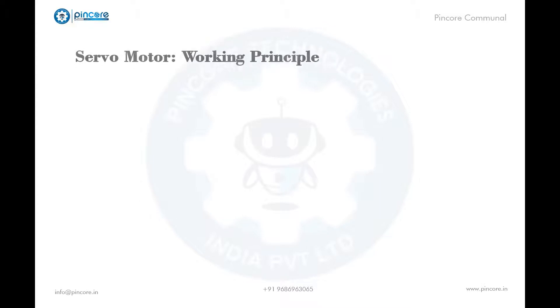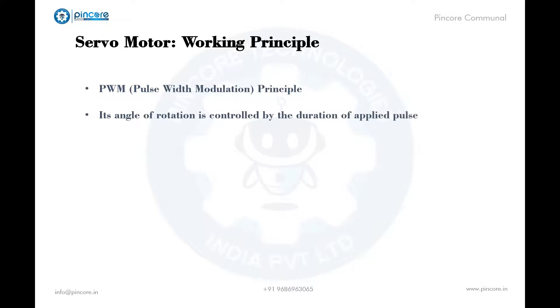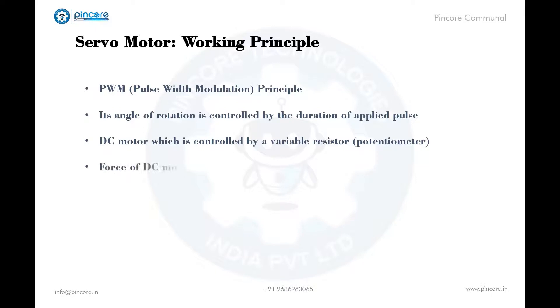Servo motor's working principle: a servo motor works on PWM, that is pulse width modulation principle. Its angle of rotation is controlled by the duration of the applied pulse to its control pin. Basically a servo motor is made up of a DC motor which is controlled by a variable resistor — that is a potentiometer — and some gears. The high speed force of the DC motor is converted into torque by these gears. We know that work is equal to force into distance. In DC motors force is less and distance is high, and when it comes to servo motors, force is high and distance is less.